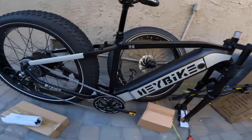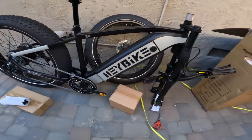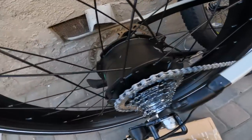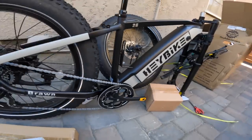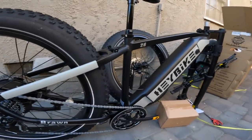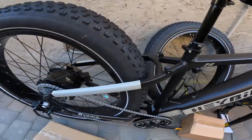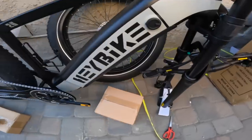With all the packaging removed, we can get a better look at the bike. Big HayBike logo here — Brawn, right there. This bike currently retails for $1,799. Quick specs: 750-watt hub motor in the rear, 48-volt 18 amp-hour battery, max load of 400 pounds. It is a Class 3 e-bike, meaning it can reach up to 28 miles per hour. They also claim a 65-mile range, and it has big fat 26 by 4 tires to go over any type of terrain.